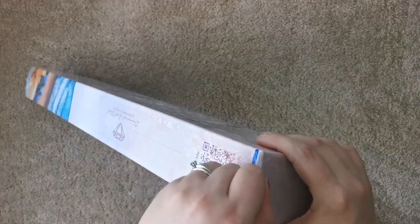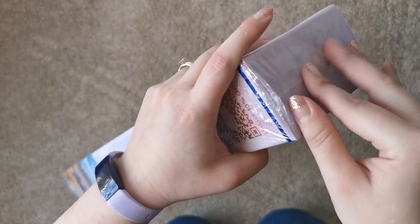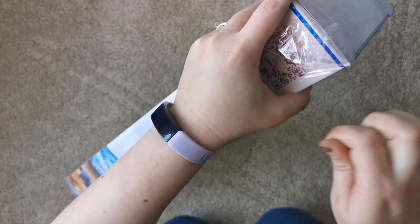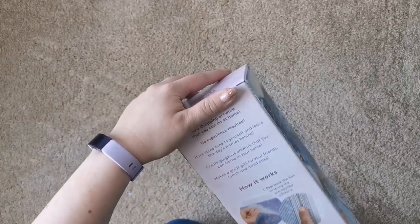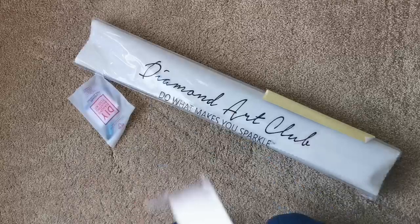I'm gonna get into it. How are you doing today? It's a beautiful day here in Virginia — it just snowed this morning and all the snow is melting now, but it was so beautiful to wake up to. It's been a long time since I've seen snow; there's still a little bit on the ground but it's really sunny now. So there is the box — it's very heavy because it is a big painting.